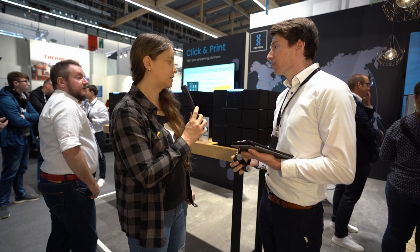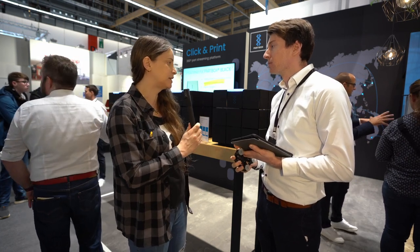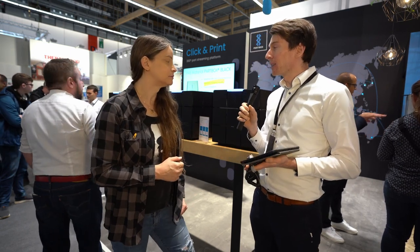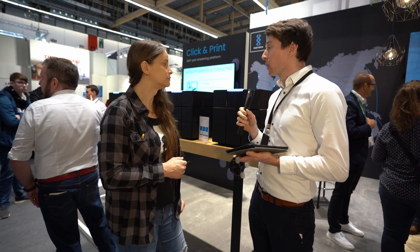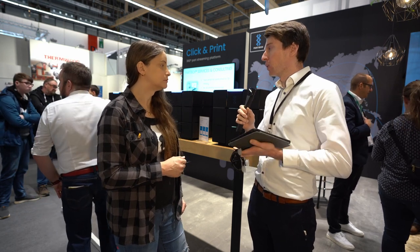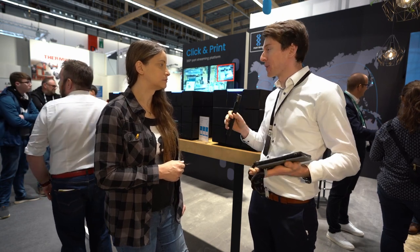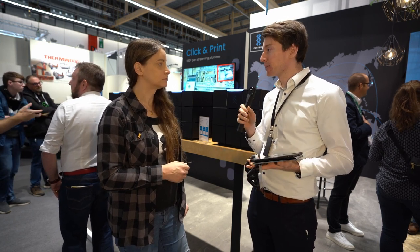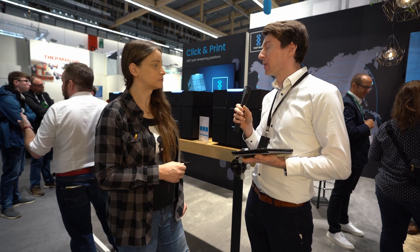Welche Temperaturbereiche drucken die denn und welche Materialien können damit gedruckt werden? Das Konzept soll so einfach wie möglich sein, deswegen haben wir uns momentan auf ein Material beschränkt. Das ist PA6, also Nylon, Polyamid. Das drucken wir bei 270 Grad. Wir sagen den Kunden auch, dass sie keine verschiedenen Materialien einsetzen sollen. Das Material stellen wir den Kunden komplett bereit. Das ist eine Komplettlösung, die wir anbieten. Da kennen wir die Parameter gut und mit den Parametern kriegen wir gute Endergebnisse.